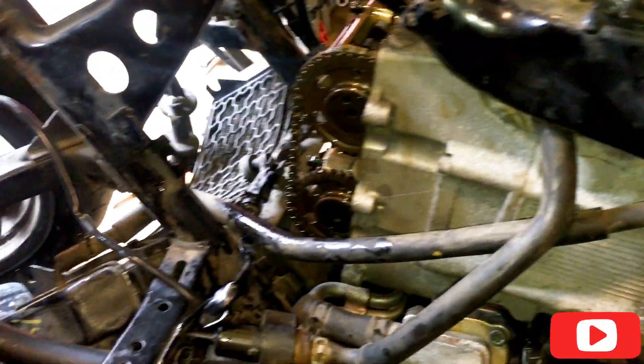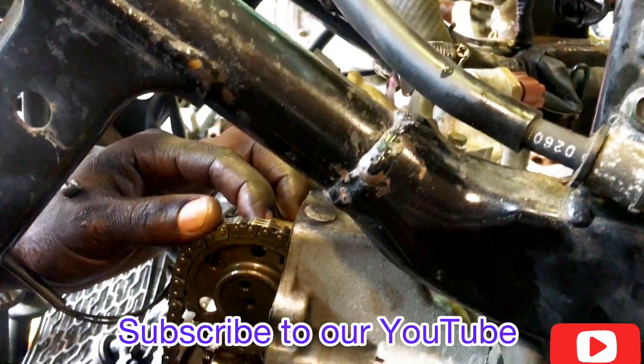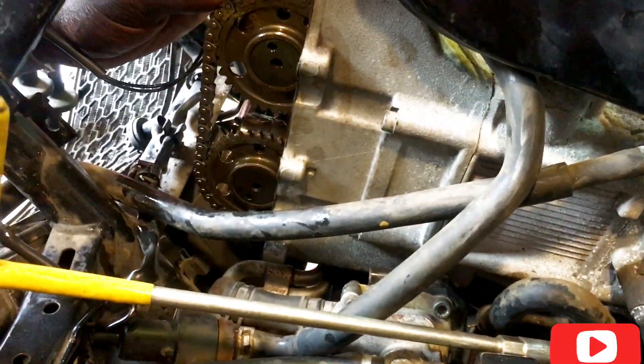There we go — make sure you subscribe and watch more repair videos. As my friend is holding for me here, I'm going to put back the tensioner. Make sure it is retracted.